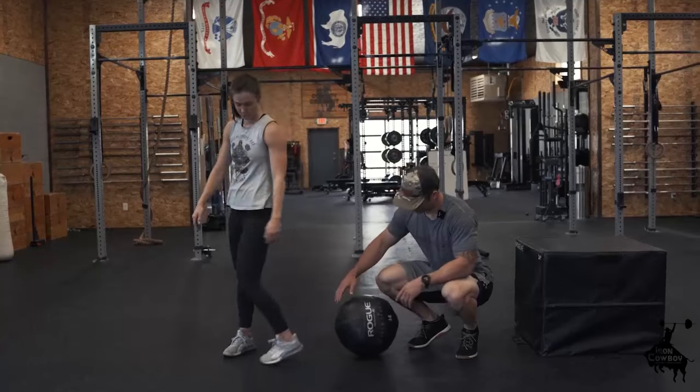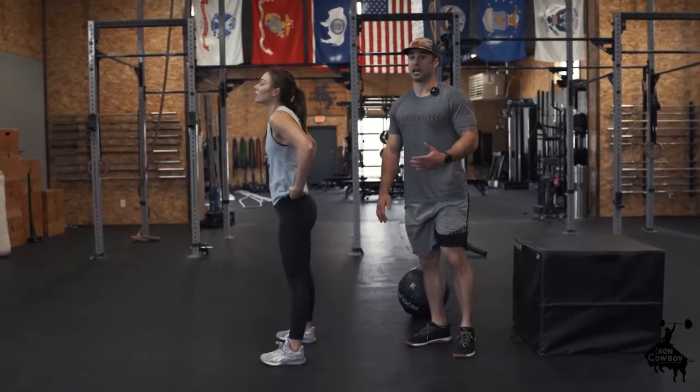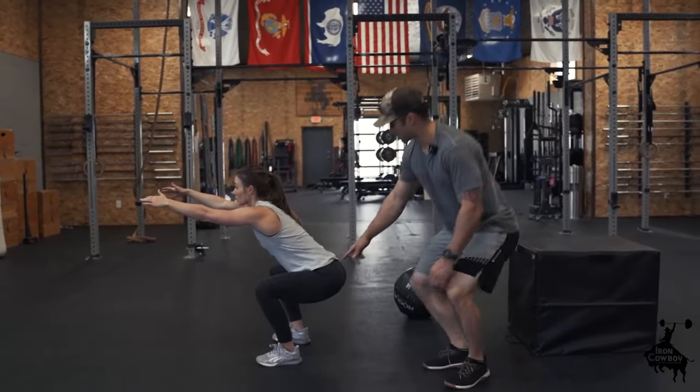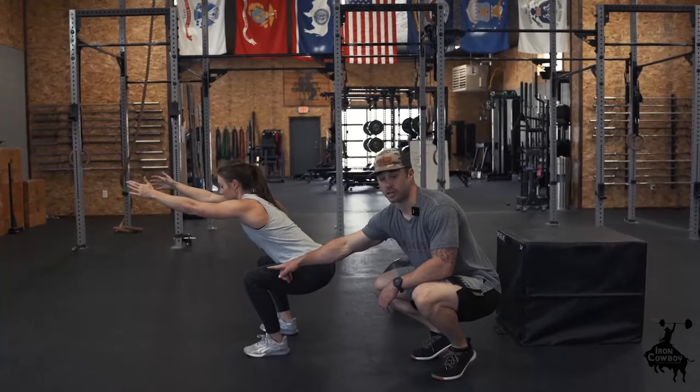Now I'll take the ball away and talk about the final point: the depth we're trying to achieve, which is the hip crease below the knee. Go ahead and squat — notice her hip crease right here is just at or just below the knee. That's what we'd like.